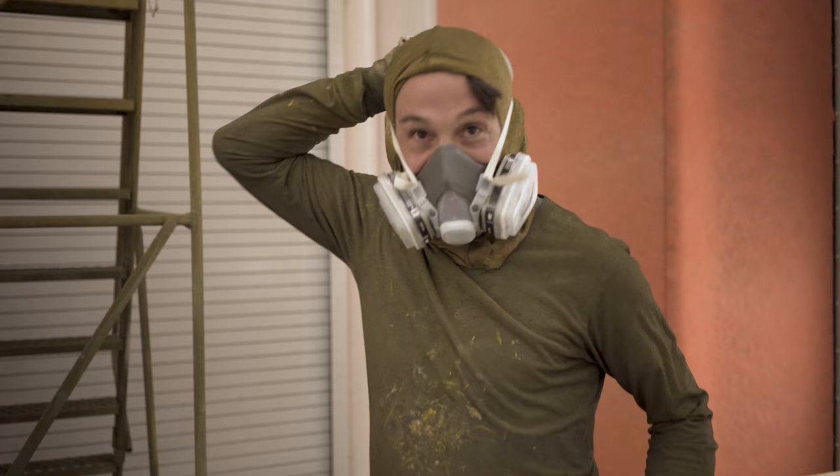We're getting ready to seal our Tarex here, and as you can see, we have primer spots. So what we're going to do is lay down a good coat of white sealer so it'll help us with our base coat.